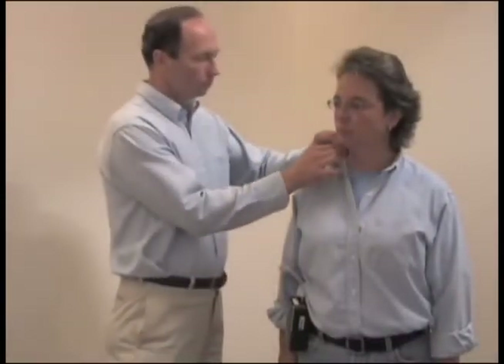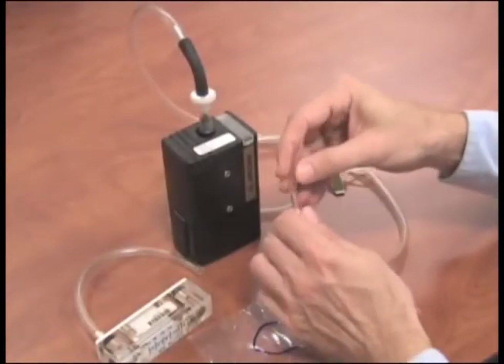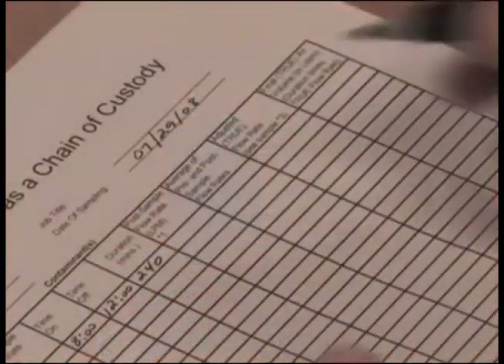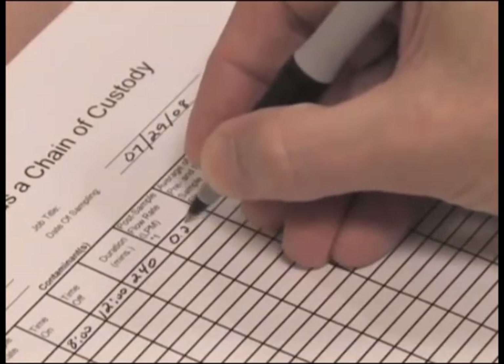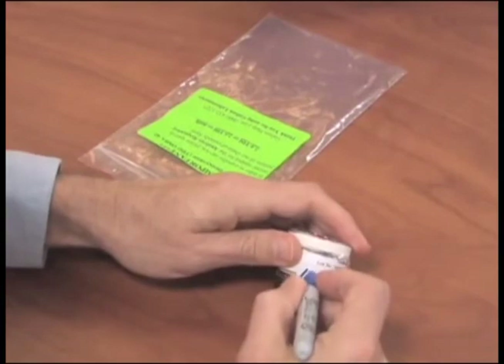Remove the equipment and return to the area where you performed the pre-calibration to perform the post-calibration. Prepare your sample for shipment by performing a post-calibration in the same manner you used for the pre-calibration. Then record the flow rate on the pump calibration sheet, label the filter cassette with your sample ID.